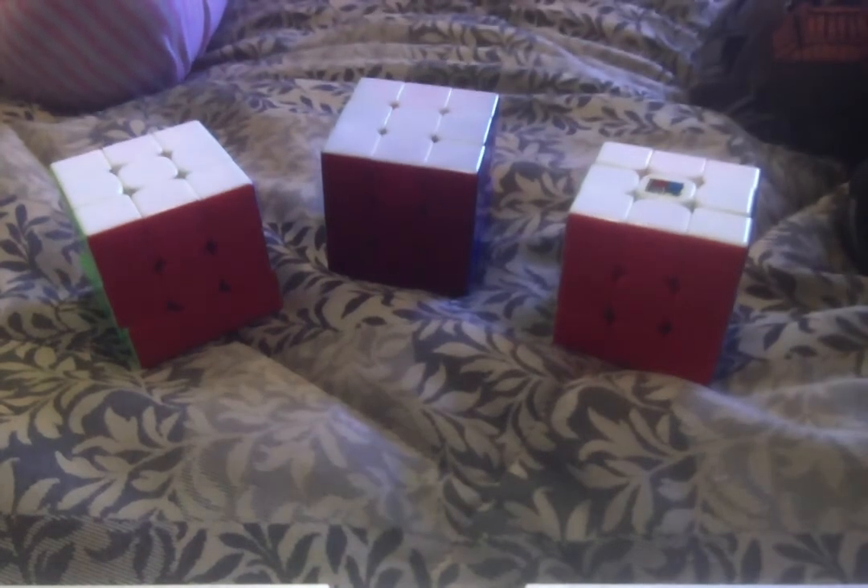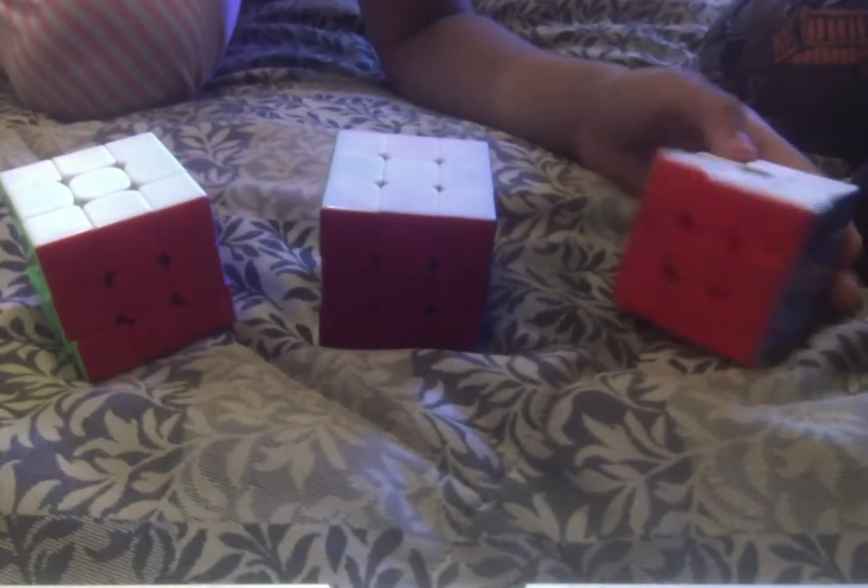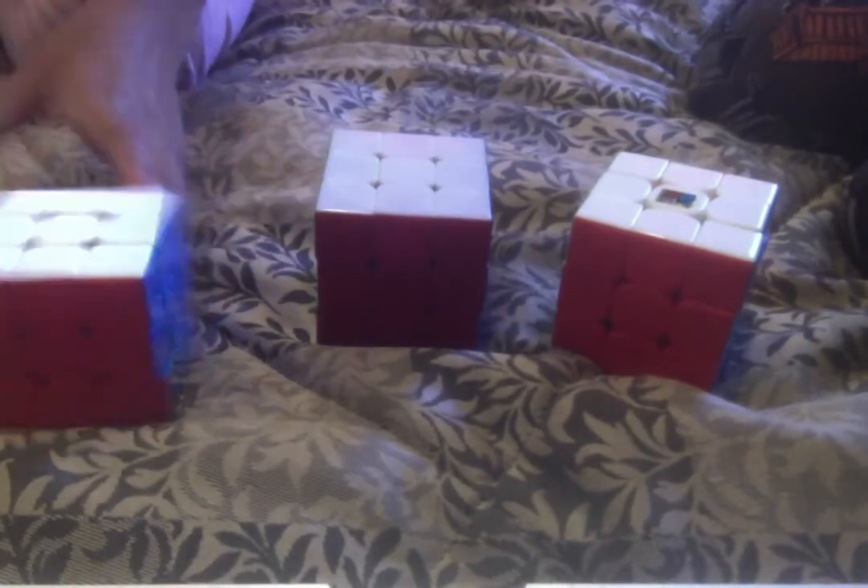One more unusual thing about this cube: you need to use it a long time before it actually becomes good, unlike other cubes that can be great right out of the box. If you want to get it, you have to be prepared to lube it, tension it sometimes, and break it in.